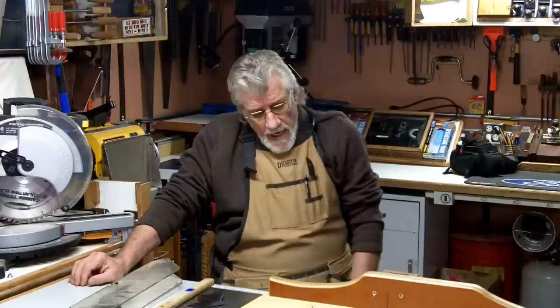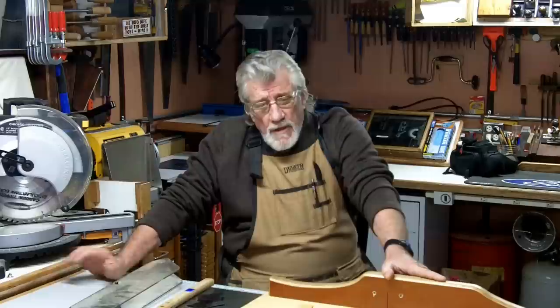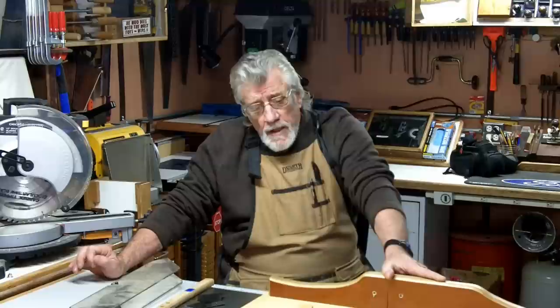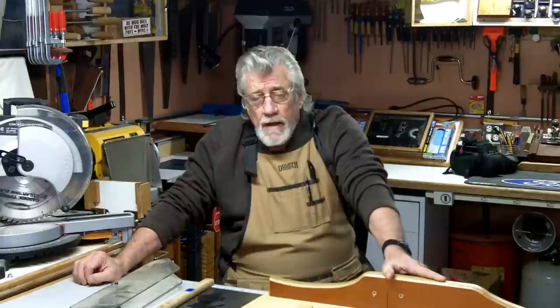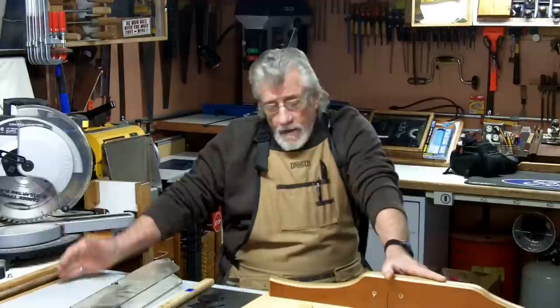I've been saving for a table saw. I wanted something in the two thousand dollar range and I wanted some specific things: a riving knife, accuracy, and dust control. Then along came this deal with this table saw.